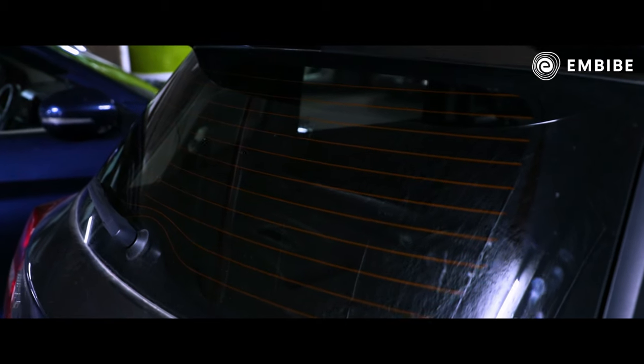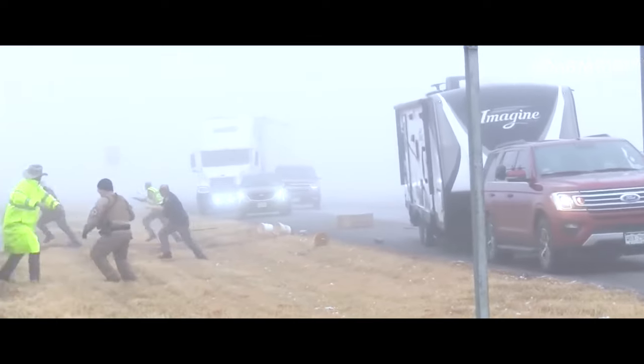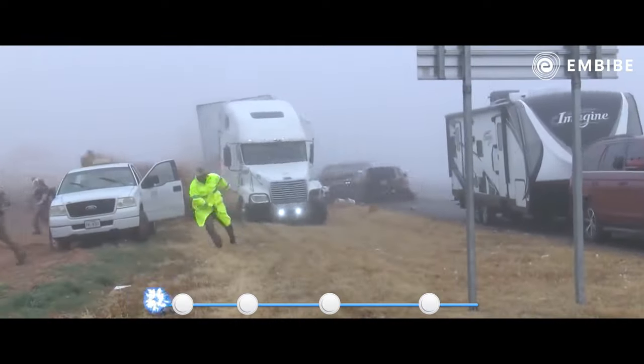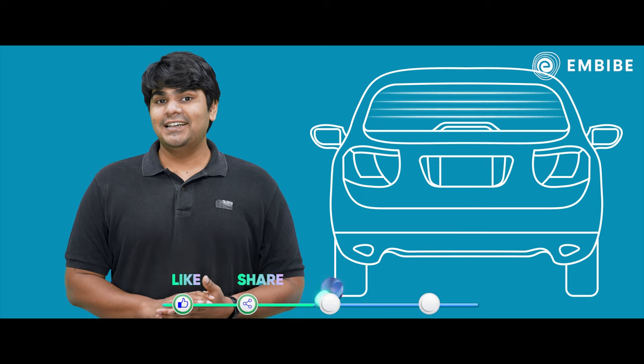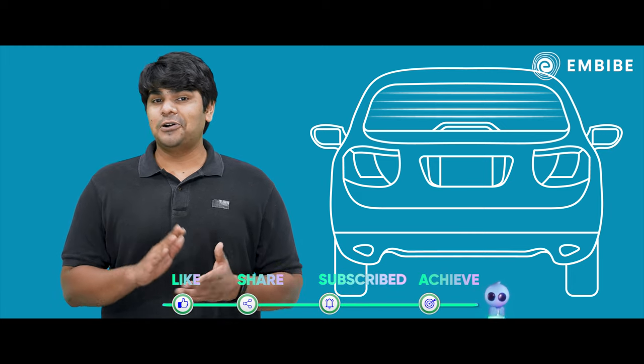Have you noticed those red or black lines in the rear glass of your car? It's not just there for design. The lines on the rear glass actually protect us from potential accidents. In this episode of Science Insights, we will look at the science behind those black lines in the rear glass of your car.